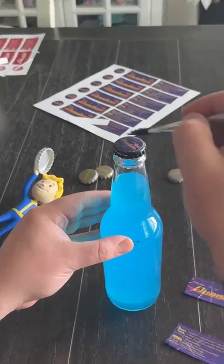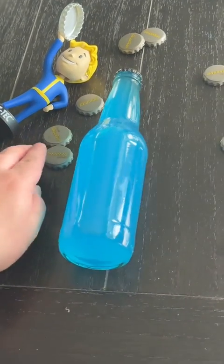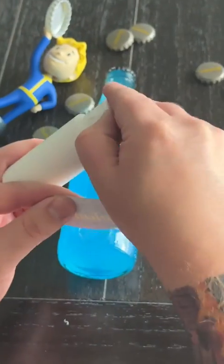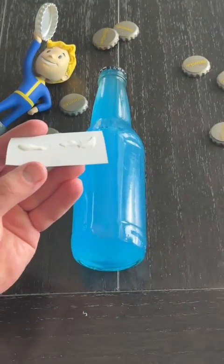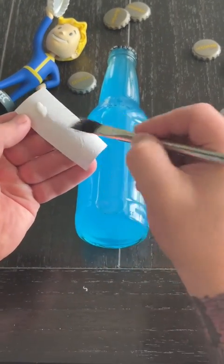Once you have the label on top attached, you're going to add the front and back labels for your Quantum Soda, doing the same thing here — just adding some Mod Podge to the back side of the labels. You can use a paintbrush or just smear it on, even use your finger if you want to, and then attach it to the front.